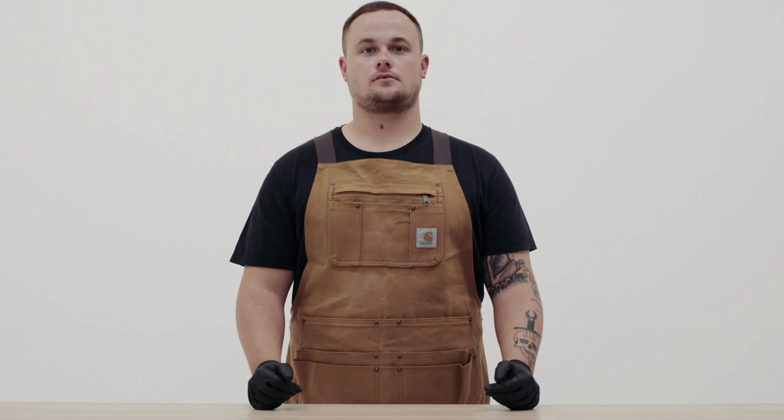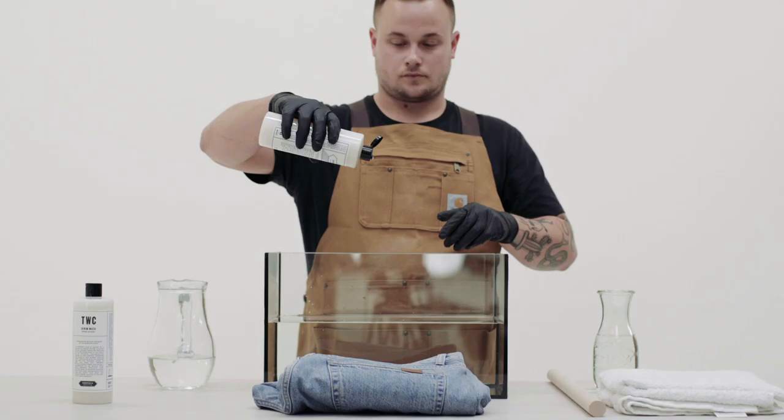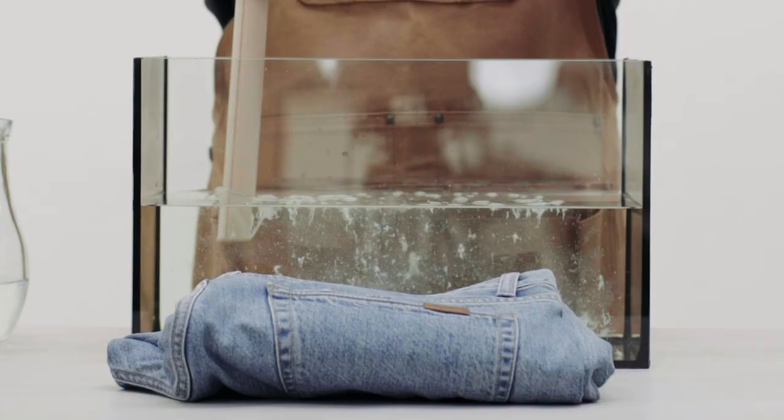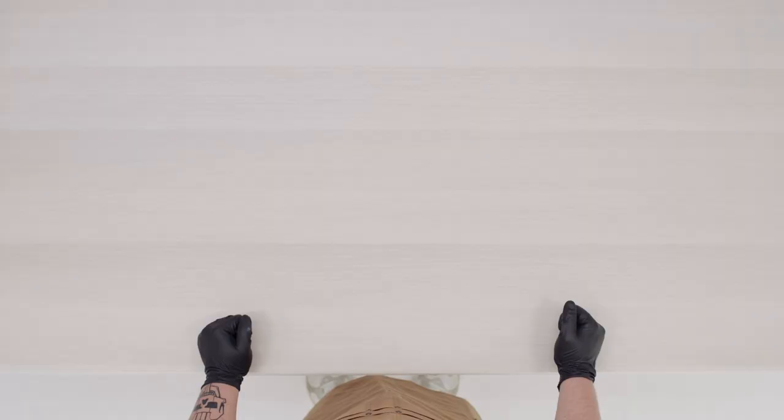Hey guys, this is Fabian and today we're gonna show you how to hand wash your jeans. Although you can just throw your jeans in the wash, the myth that you shouldn't ever wash your jeans is just that. You can also hand wash them if you want to be extra careful — there's no absolute right way to clean them.